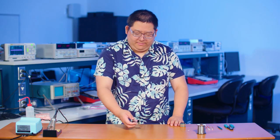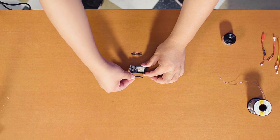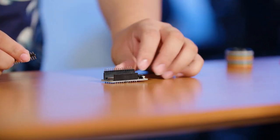Alright, so here we're going to flip the board over and insert the male pins. We're going to insert the long male pins into the long side and the short male pins into the short side.